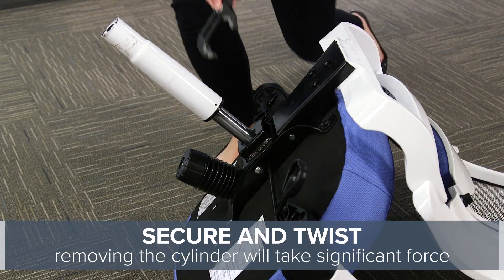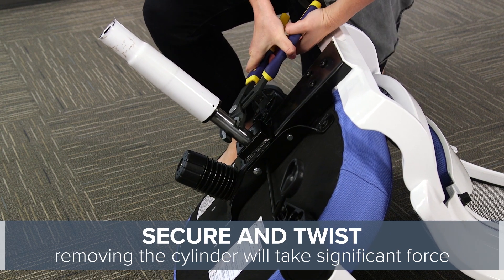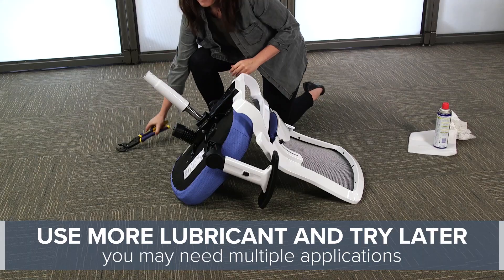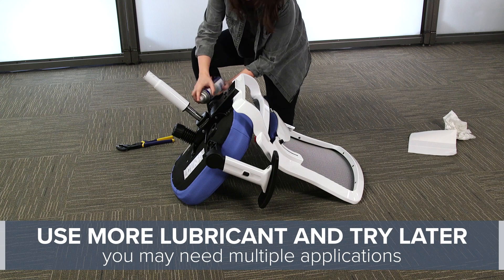Next, tightly secure your channel lock or wrench near the top of the cylinder and twist until it releases. This will take a bit of force. If you have difficulty removing the cylinder, apply more lubricant and let it sit before trying again.